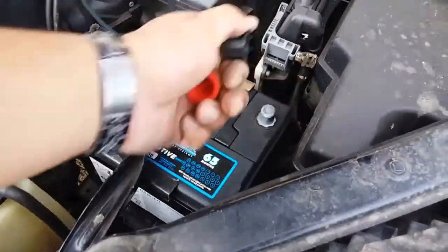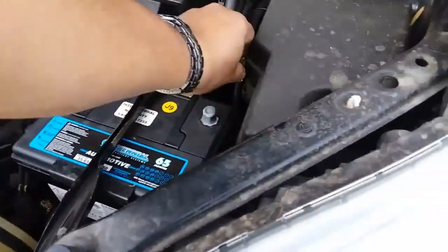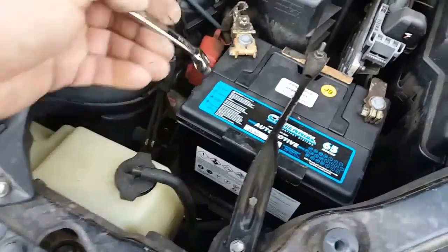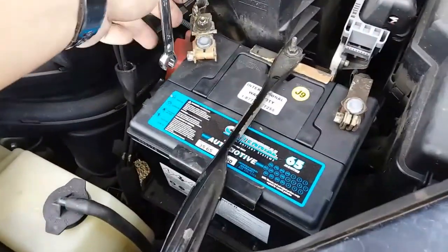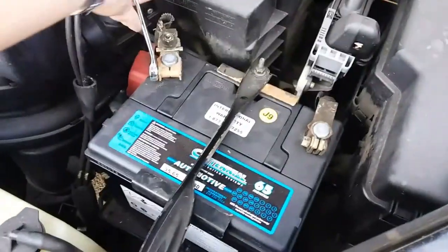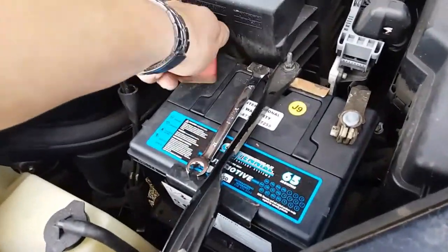Let's go ahead and remove these positive and negative terminal protectors. Now what we'll put on is the positive terminal, then the negative terminal. We can use our 10mm wrench to tie down our terminal posts. We'll first tie down the positive terminal — just like so. Make sure it's nice and snug, not over tightened. Let's go ahead and put this little battery cover on there.